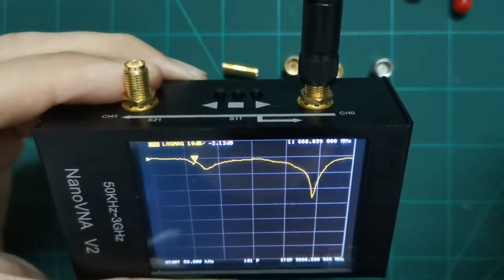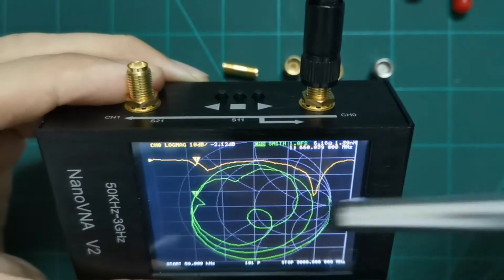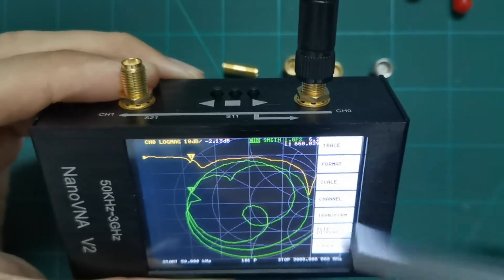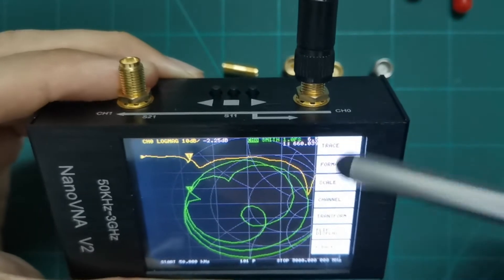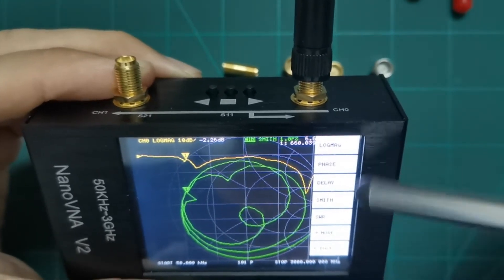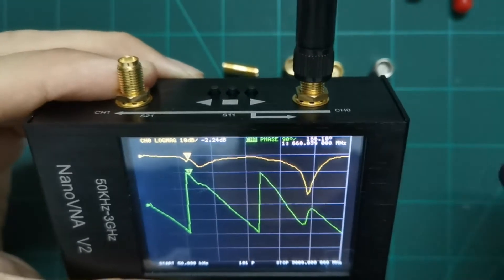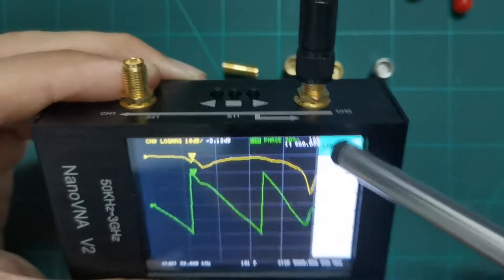We can also show the Smith chart. Go to display, then format, and you can choose options like phase, group delay, or Smith chart. For example, let's say we select phase — you'll see the phase trace appear.